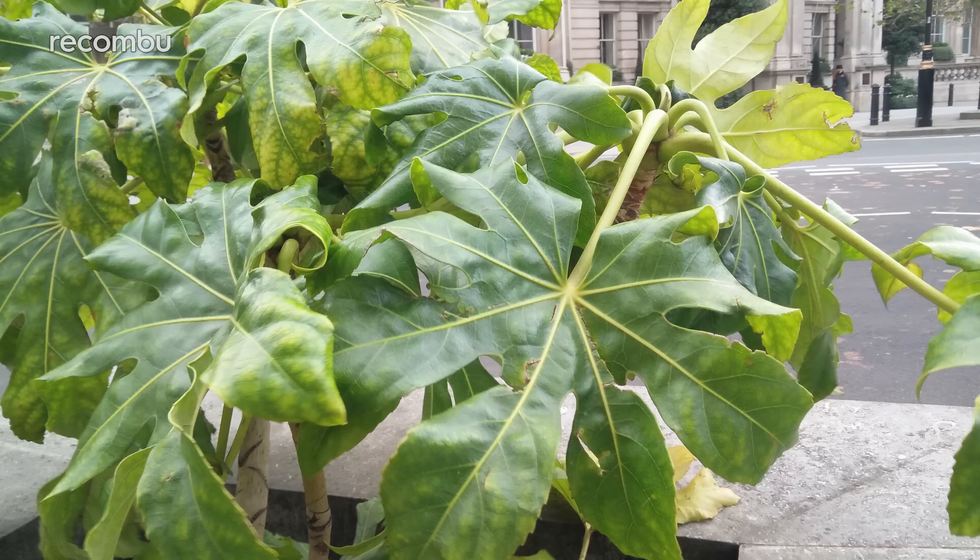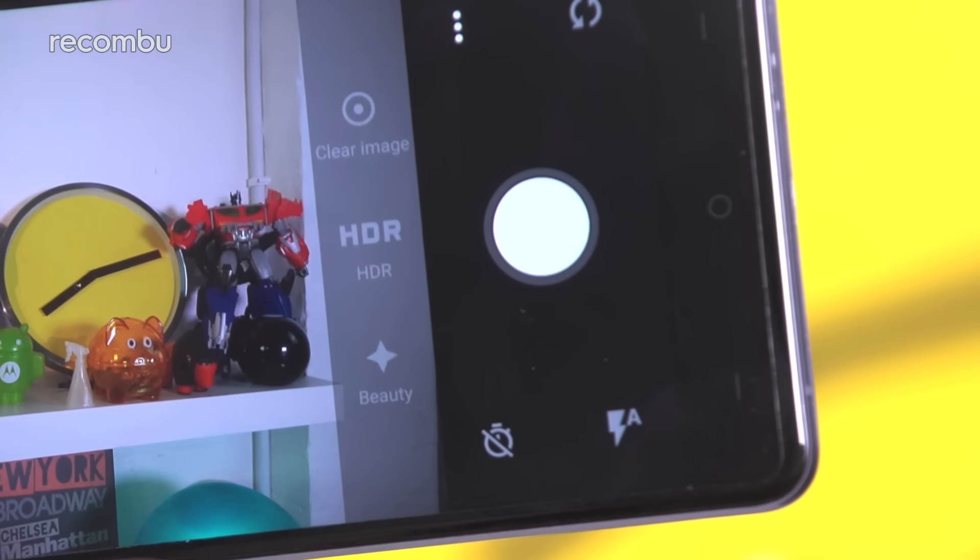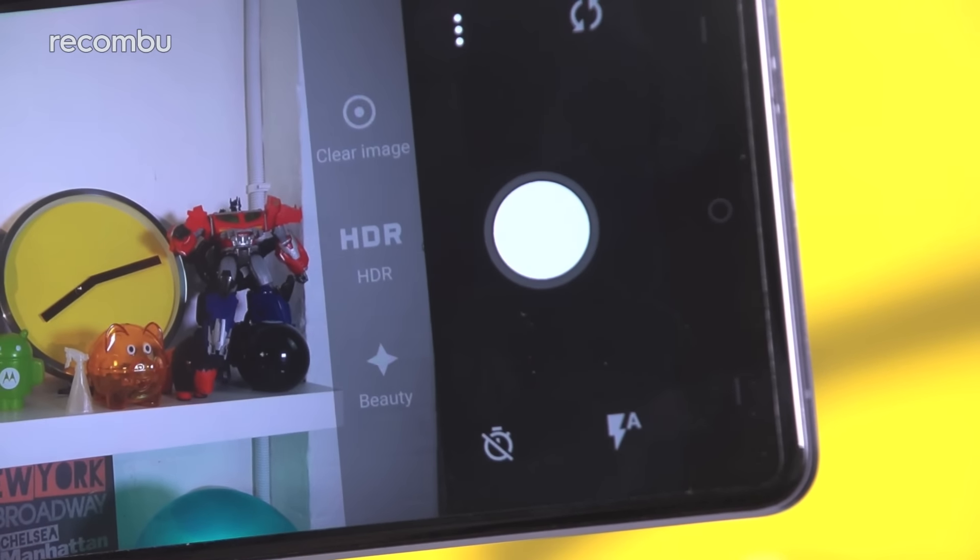The OnePlus X's 8MP front camera is fine for selfies, especially if you want to cram lots of heads into one shot, thanks to that wide-angle lens. Photos generally come out quite sharp, although lacking in finer detail. Some of our indoor selfies also came out a little soft, with some oversaturated colours, although to be honest, most of them look fine. Your options here are limited to beauty mode, which softens your skin and removes any blemishes, as well as a simple timer.